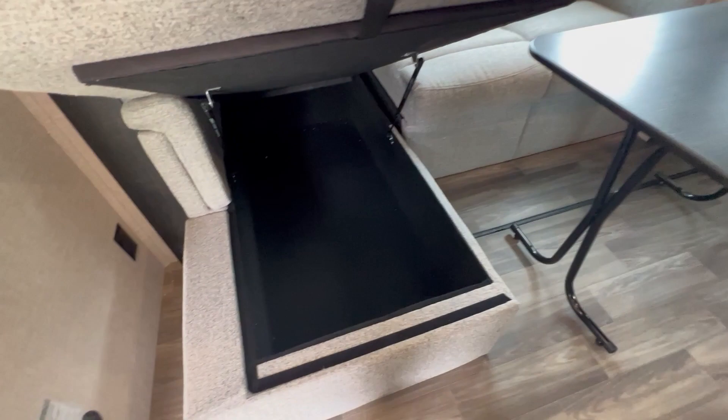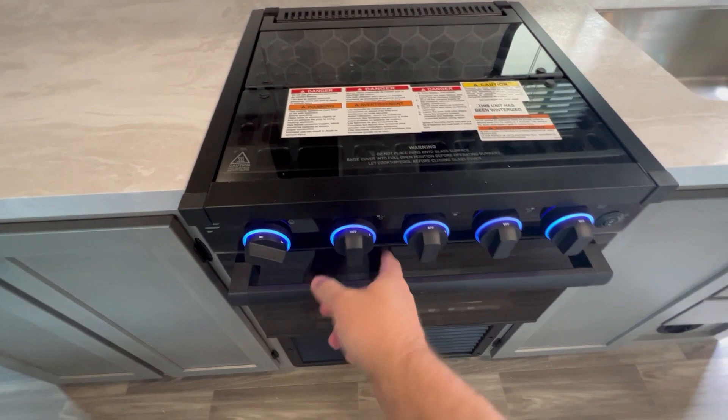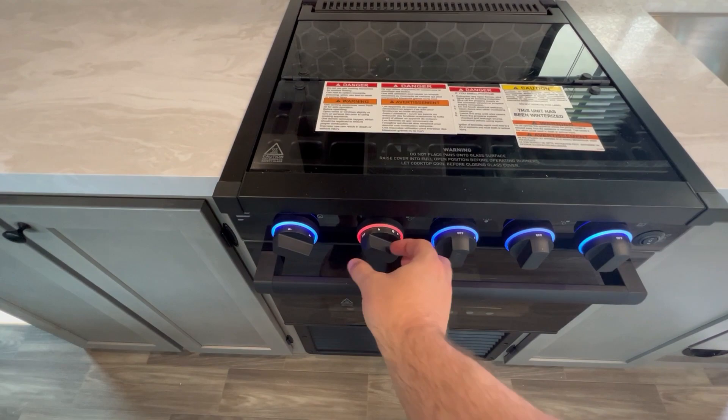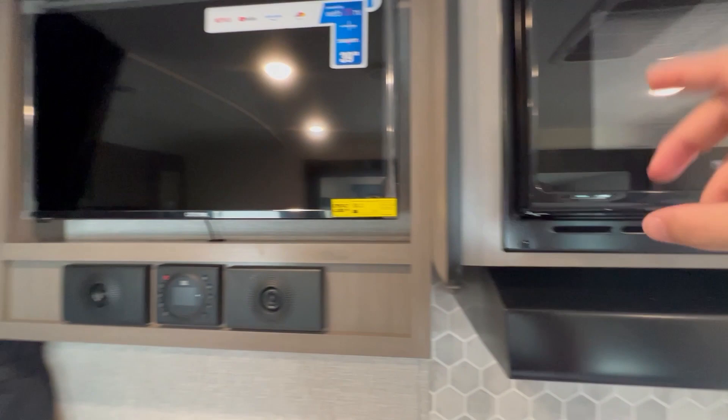You have a three-burner stove top with a cover and an oven. One nice safety feature on this model is that when the lights are on and you flip the cover over with the gas on, it lights up red — so it alerts you if you accidentally leave the gas on. There's also a fan and light above the stove that vents out the side, a regular microwave, and a TV already installed on a swivel mount.